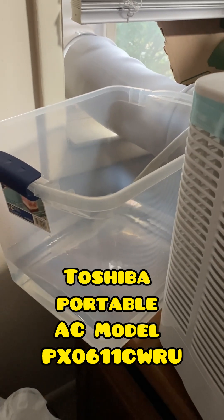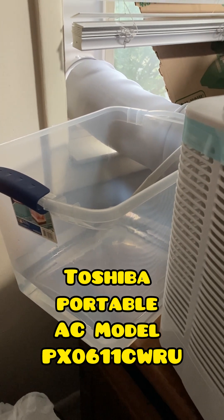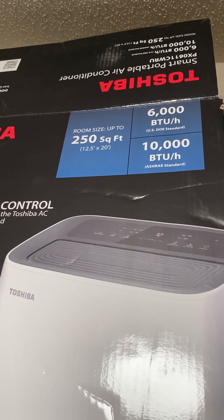That insulated hose is the one I got on Amazon. I cut it in half and kept these units close enough to the window because those exhaust pipes create some insane amounts of heat.